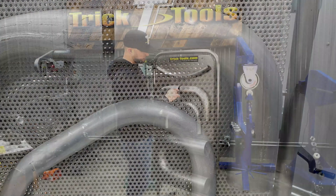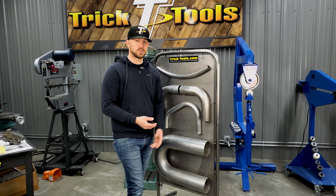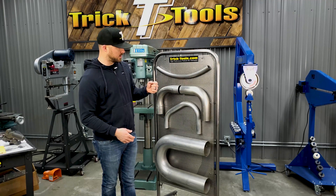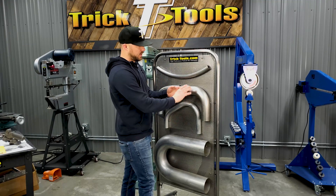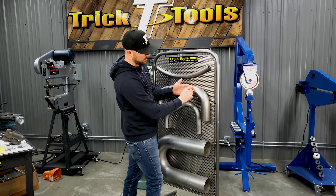The way a mandrel bender does that is there's what they call the mandrel inside the tube. When you slide the material through, you have a mandrel — basically a rod — that goes inside the tube, and as it's bending, the tube stays right over the mandrel.